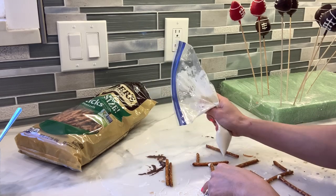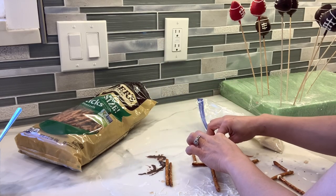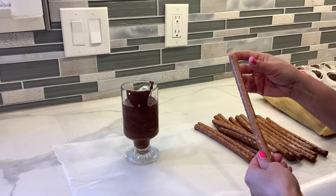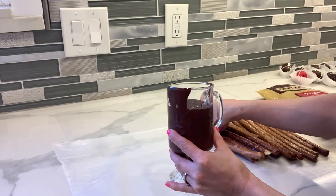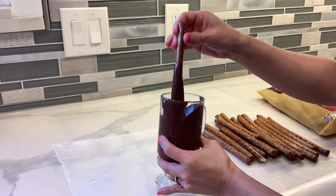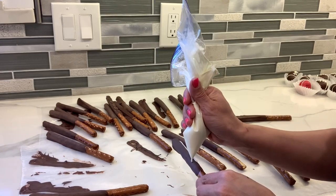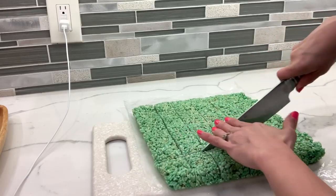With these pretzels and the same chocolate I'm going to make some goal posts — I'm just going to assemble them and let them dry. For the last treat I'm going to make some football pretzel sticks. These are super easy: just have your chocolate in a tall glass so you can cover almost a whole stick. Dip it in the chocolate, let all the excess drip off, let it dry, and with the white chocolate I'm going to be doing the same football design.